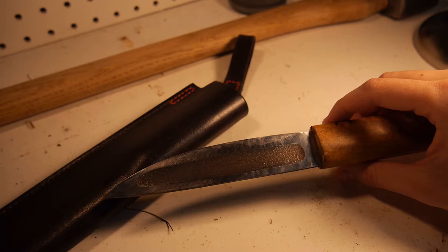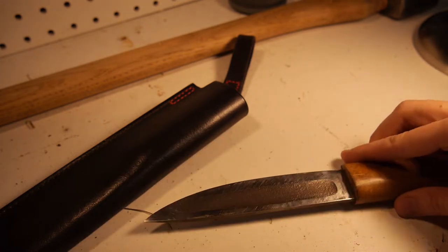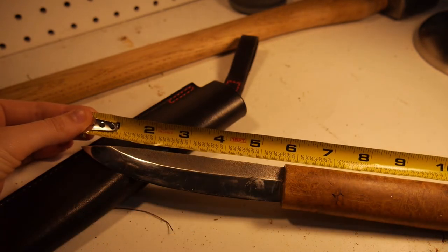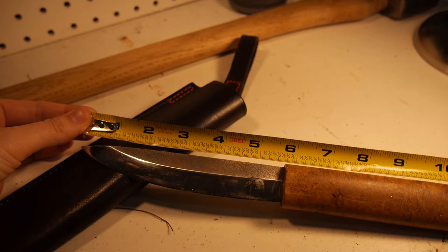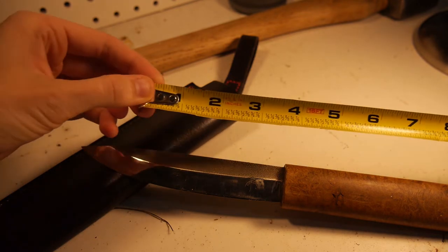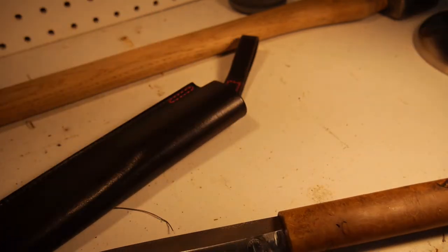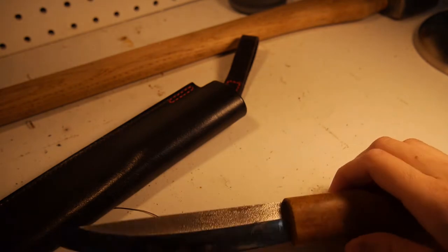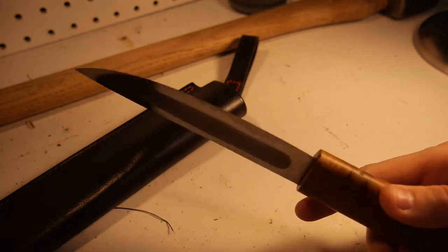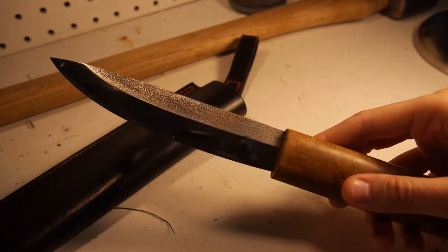Depending on the task you're doing with this knife, they range in blade size from 4 to 7 inches. This one — you can see here — is definitely right in the middle of that. It's about just over 5 and a half inches long, and the handle itself is also just about 5 inches. So it's not a small blade, it's not huge, but it's definitely on the bigger end.